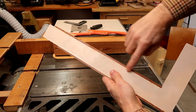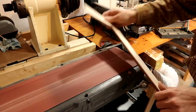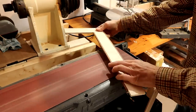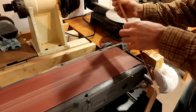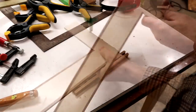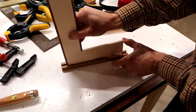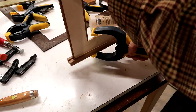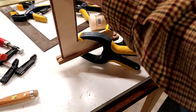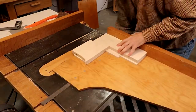Unfortunately, I can't get at the inside edge with the table saw, so I'll have to do that on the belt sander. Backward scoring cut to avoid tear out.